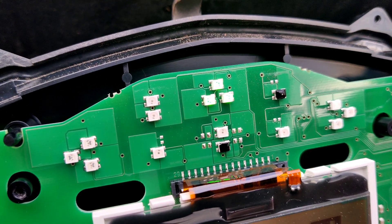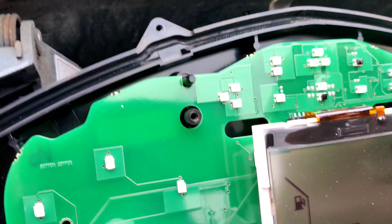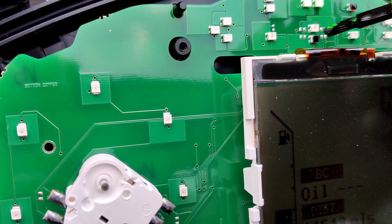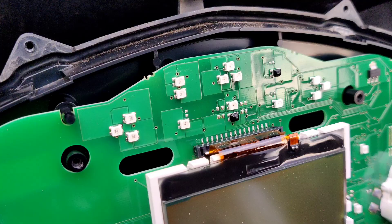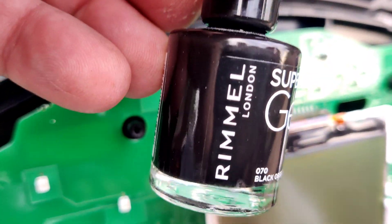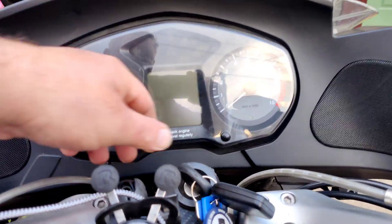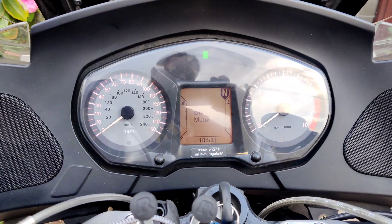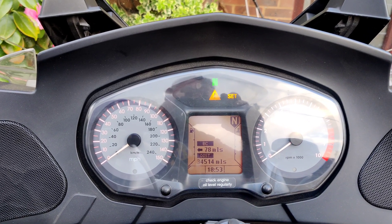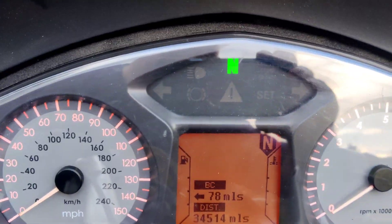We've still got the yellow light, just not got the red light. Rimmel London style. Neutral. Check. Yellow. And it's gone — no more brake failure. Yeah.